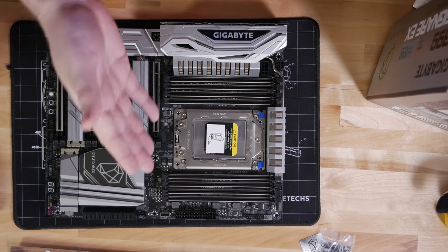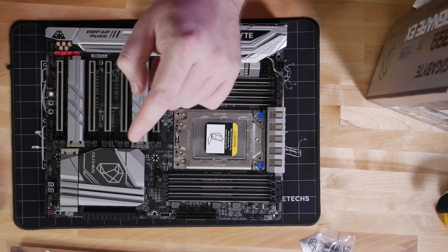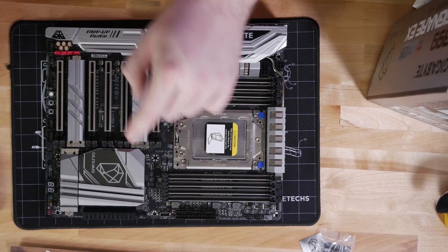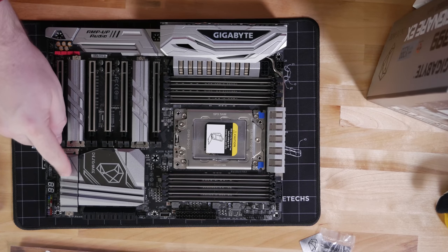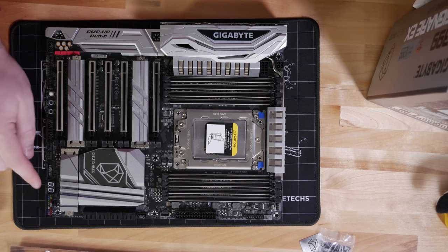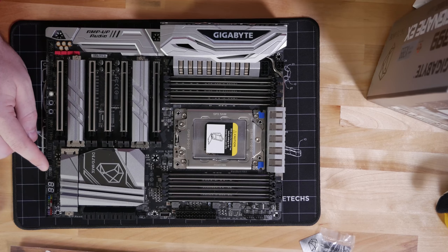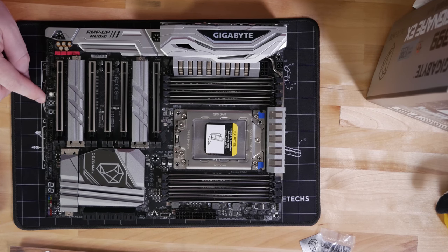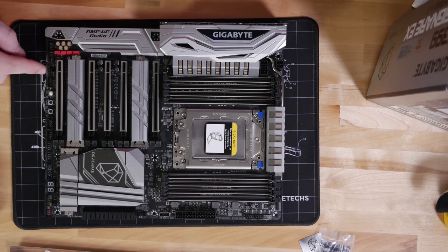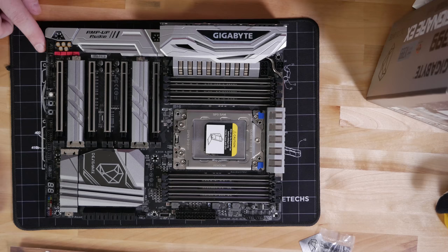Coming down the front edge of the motherboard, we've got our 24-pin ATX power connector, USB 3.1 Gen 2 (the protocol, so 10 Gbps), our Thunderbolt connector, four 6 Gbps SATA ports, our 80mm M.2, and our front panel connector. We've got our diagnostic code readout LED bank, USB 3.0 Gen 1 (5 Gbps) front panel connector, two more 4-pin fan connectors, two USB 2.0 headers, a physical power switch, reset switch, CMOS clear switch, our TPM header, RGBW LED connector, digital LED header connector, and front panel audio connector.